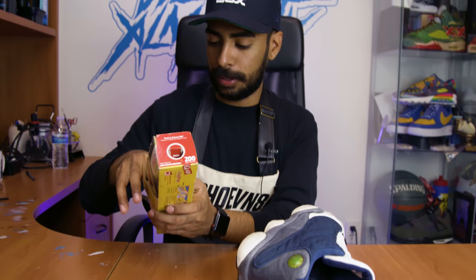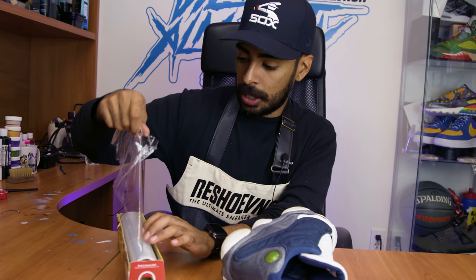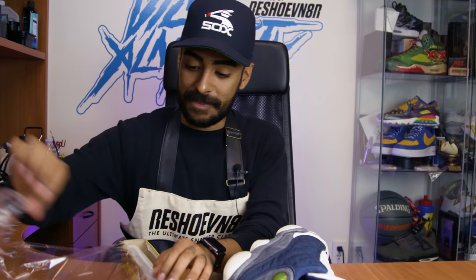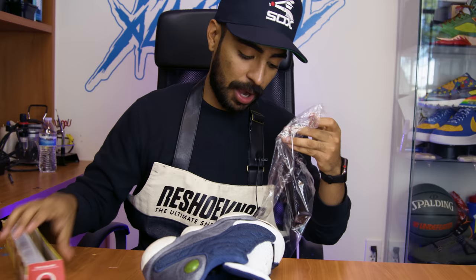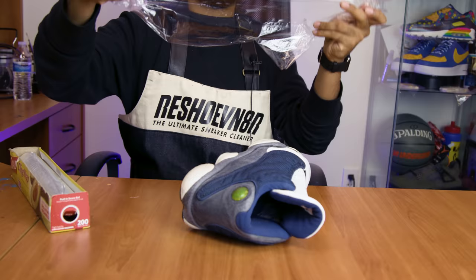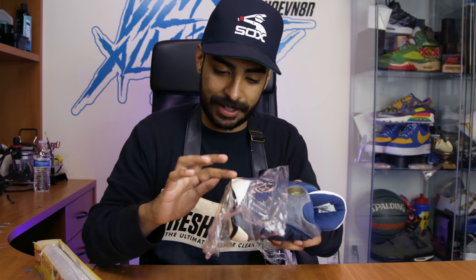Let's go ahead and put the saran wrap. The reason we use saran wrap when removing yellowing is so the product won't dry out. On this shoe specifically, since the pods are surrounded by suede, you don't want to smear the Salon Care 40, so you want to be very careful putting the saran wrap on. Just kind of drop it over - don't move it around because it's gonna spread the Salon Care 40 onto the suede and that's not gonna come off. When moving it to the indoor setup, be careful not to move the saran wrap either.